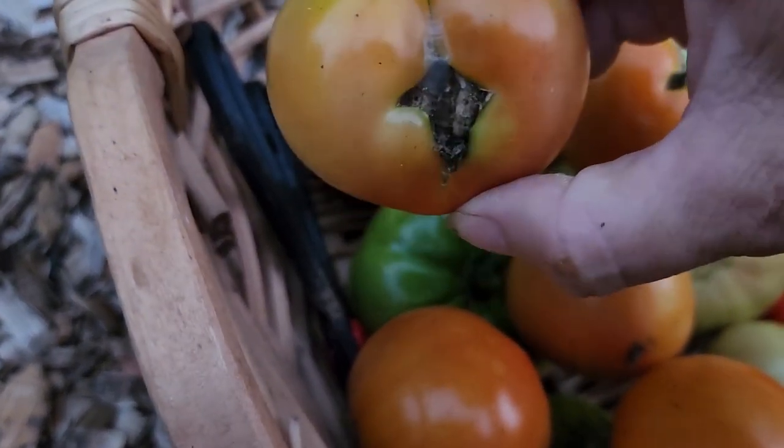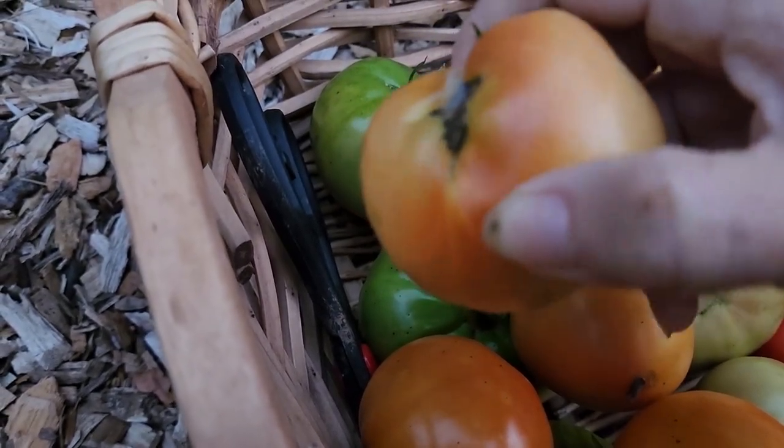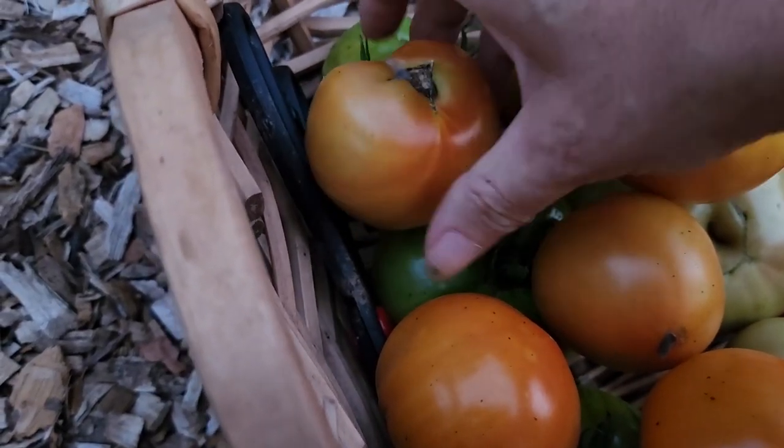This one looks like it was probably a caterpillar when it was young that tried to nibble on it, but it's healed over and it's just a scar now.